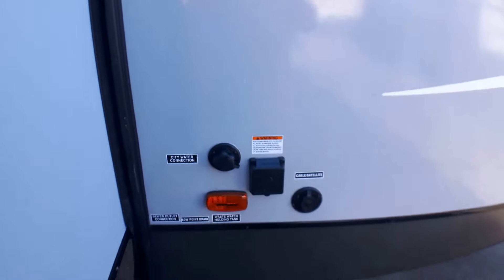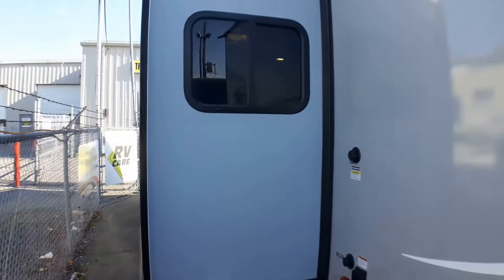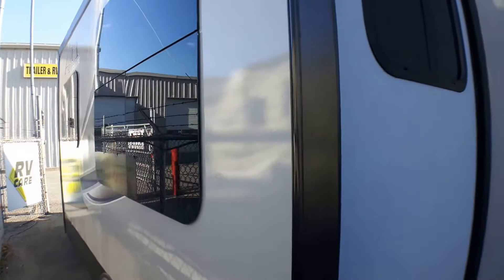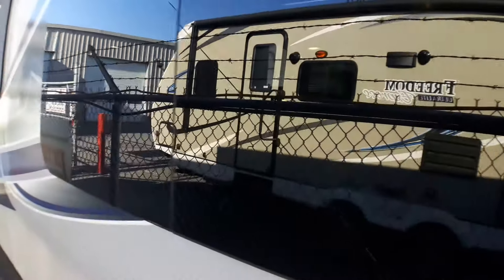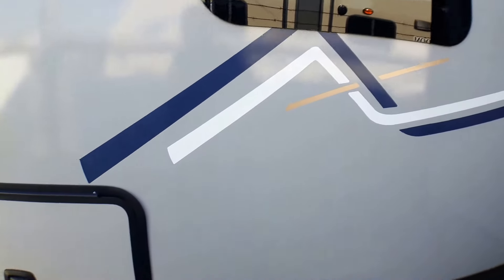We've also got a black tank flush that is standard as part of Coachman's package, along with sewer hookups all on board. This is a deep slide unit with a nice three-and-a-half-foot depth. You'll notice windows all the way around — even on either side of the slide, something a lot of manufacturers are taking away. With windows all the way around the coach, you can keep an eye on the kids, especially if you're inside preparing a meal — you've got that full visibility, which is great.